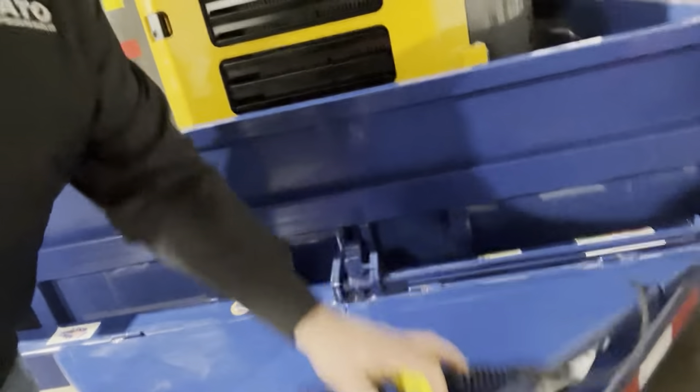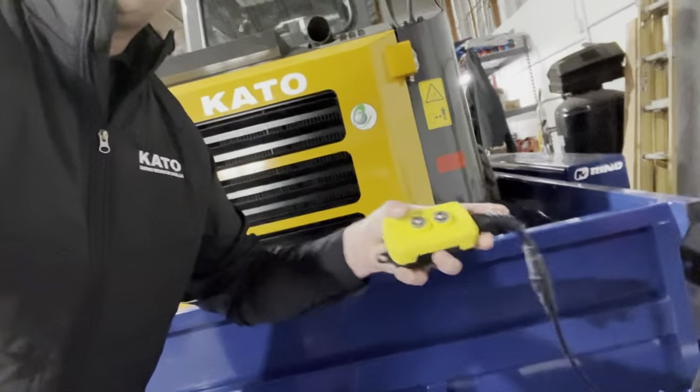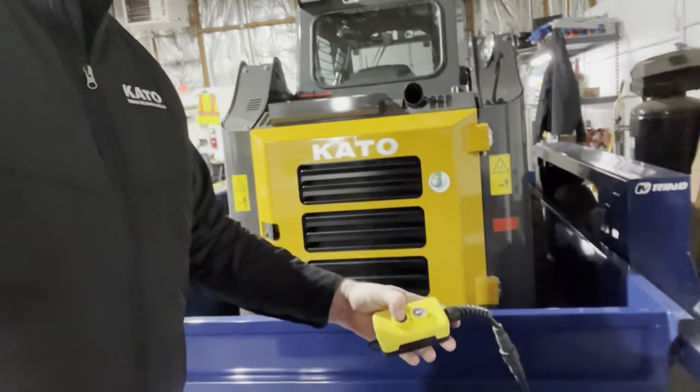You've got a hydraulic chamber here with a battery, and then you just use this little handy dandy remote and it drops your machine all the way to the floor.